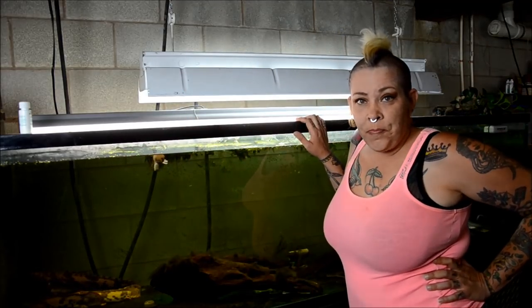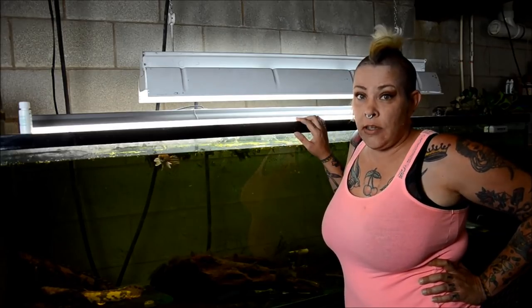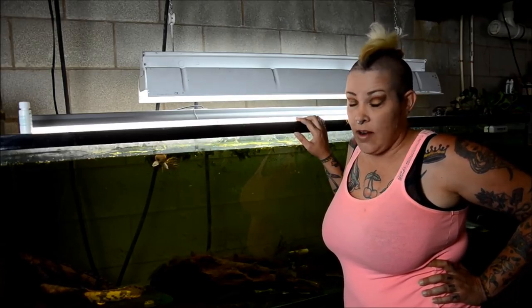Hey guys and welcome to the fish room. I'm Rachel O'Leary and I'm here with some sad news. Pothos killed my 220 gallon aquarium.